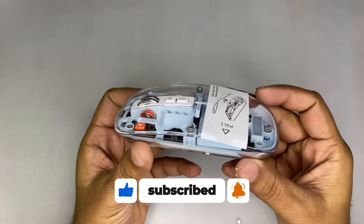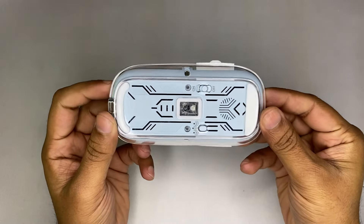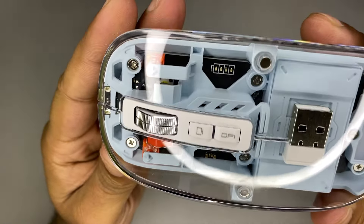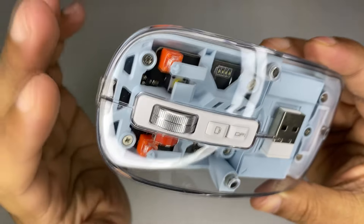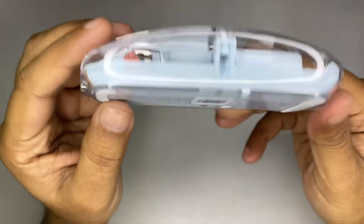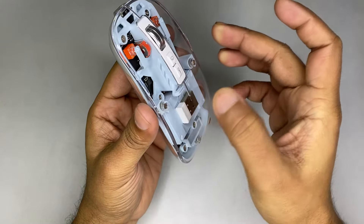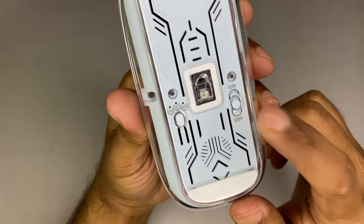So now you can see what's special about this mouse — it's transparent and it looks amazing. The design is really beautiful. It's like they properly designed the internals so it looks better when the casing is transparent. The top pops out like this — there are magnets, so it pops in and out. And this is the on/off button.